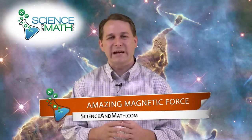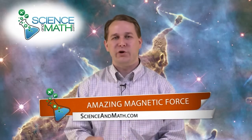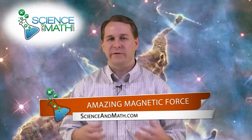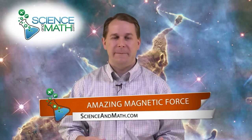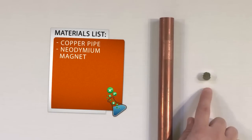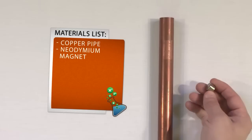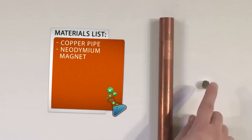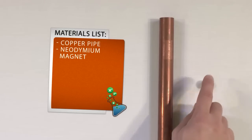Today we're going to do a really incredible experiment where you're actually going to be able to counteract or defy the force of gravity. You need to get yourself a copper pipe. You will also need a magnet — any kind of magnet will work. This particular kind is called a rare earth magnet or a neodymium magnet. The stronger the magnet, the better this is going to work.